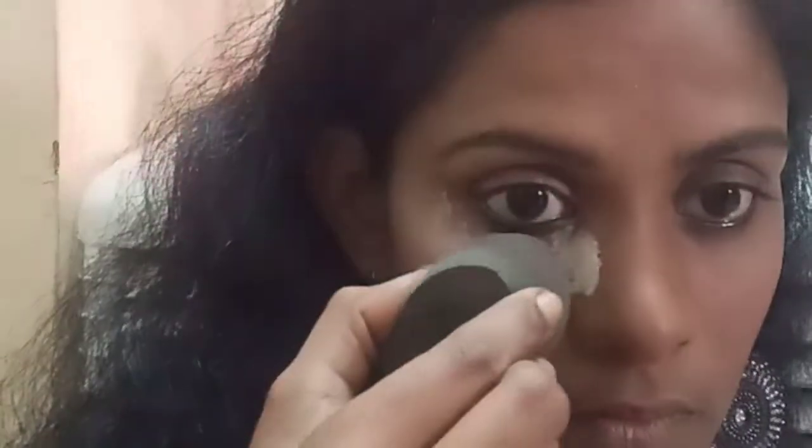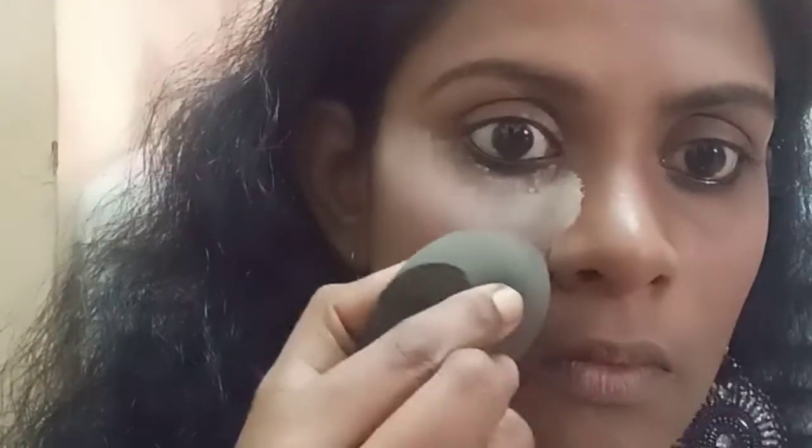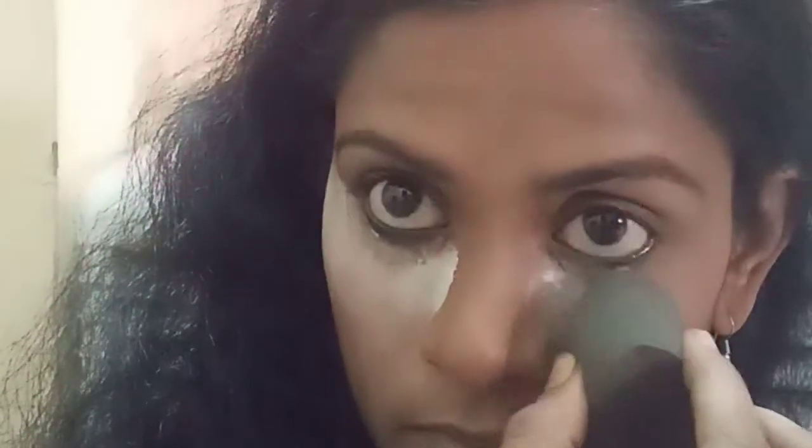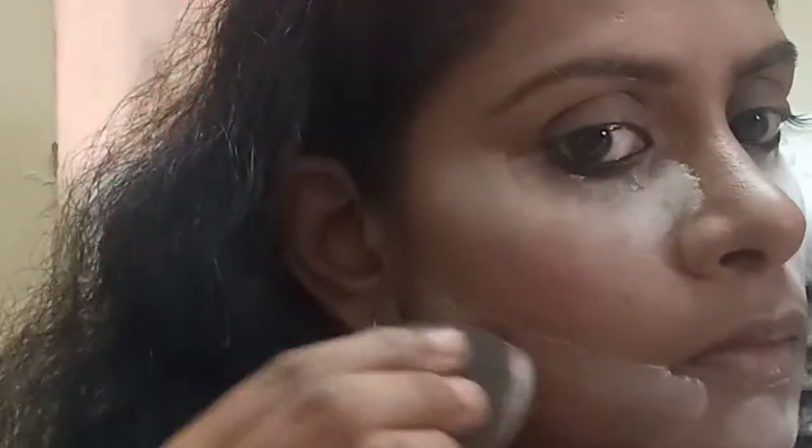I layer both sides of my under eye area — it gives a beautiful effect and also keeps the KK effect. I apply this on both sides: the elbow side and the jawline. I make it the same way with the powder. On my chin area and jawline, I create one short strip like a powder strip, making the elbow line clear.